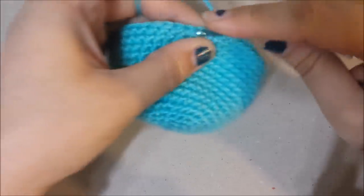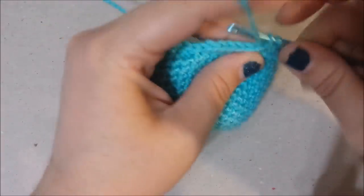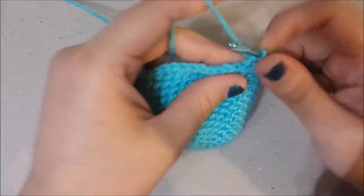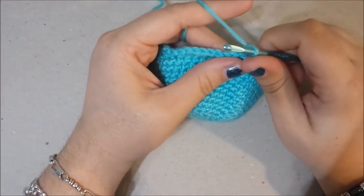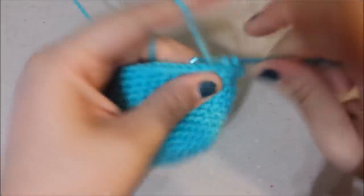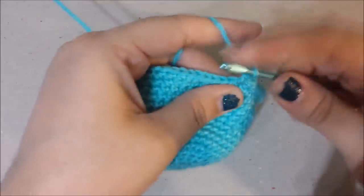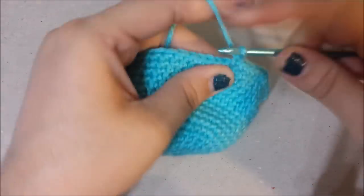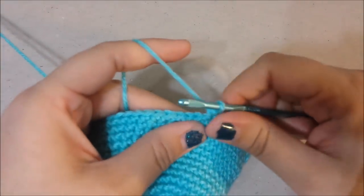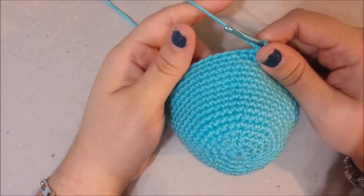Round 16: crochet in the next 15, two single crochets in the next (increase), single crochet in the next four, two single crochets in the next. Repeat once more: 15 single crochets, increase, single crochet in the next four, two in the next, then single crochet in the next 16. At the end of round 16 there should be 62 stitches.